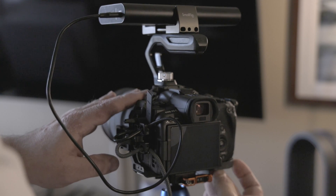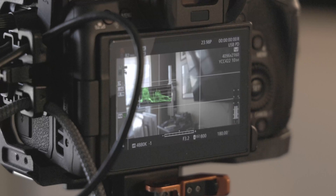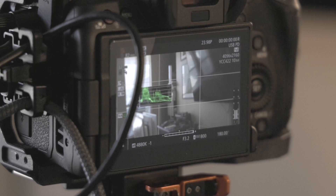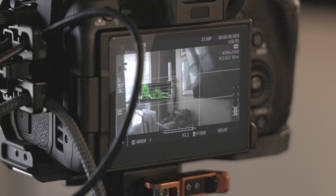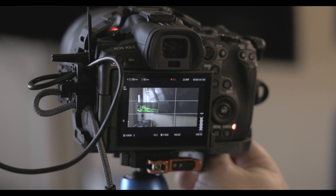A few things to note when using this option: first, have the camera battery in the camera, turn it on, then hook up the power bank. Once connected, you'll see a USB PD symbol on the camera confirming it's working. Once in that mode, you can hot-swap the Canon battery — take it out and put a new one in while recording. You can also hot-swap the Anker battery itself, unhooking it and connecting another one.